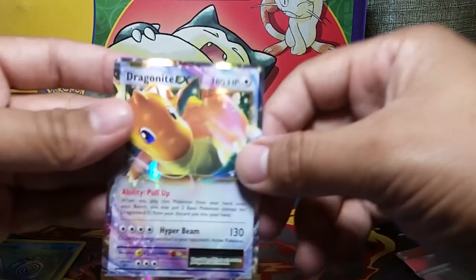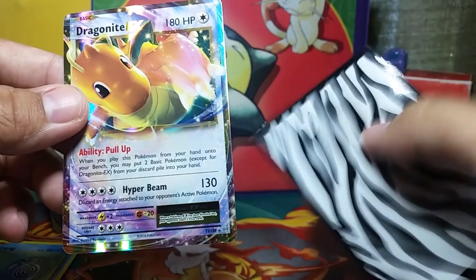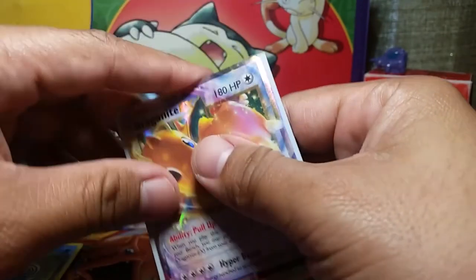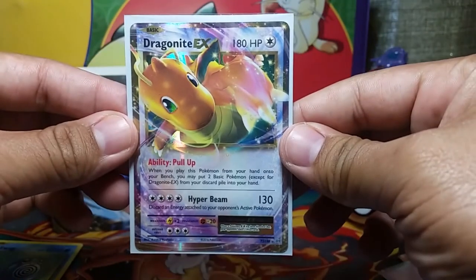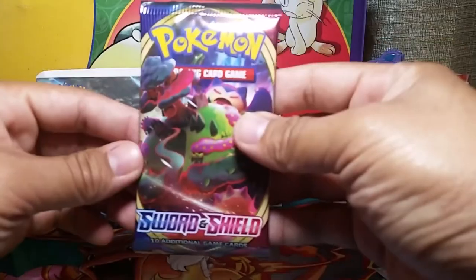And a Koffing to finish it up — she got that reverse foil, that's sick! Let's show that Dragonite again. We got our handy dandy zebra sleeve set up — boom, now we're looking fabulous!